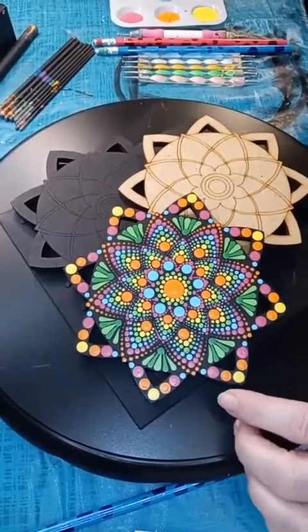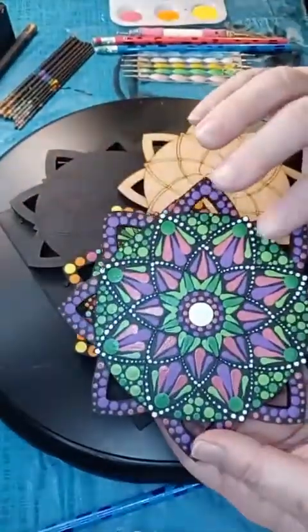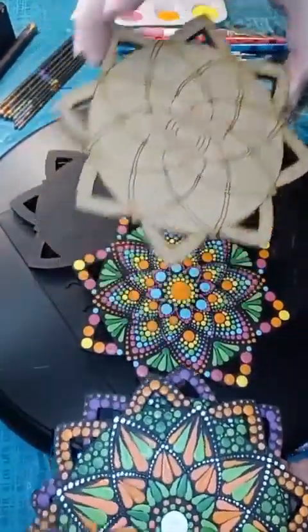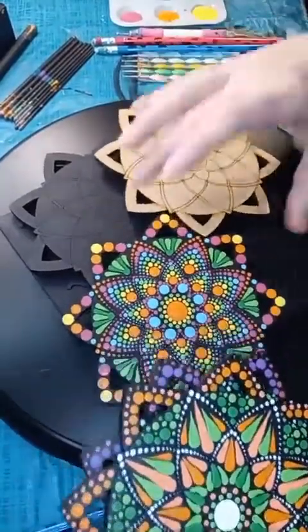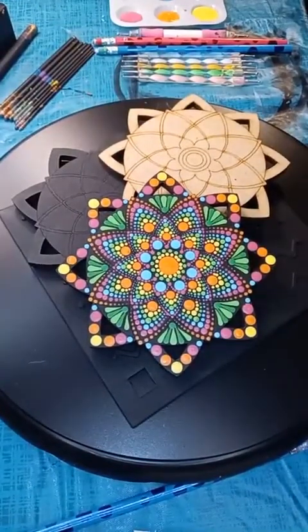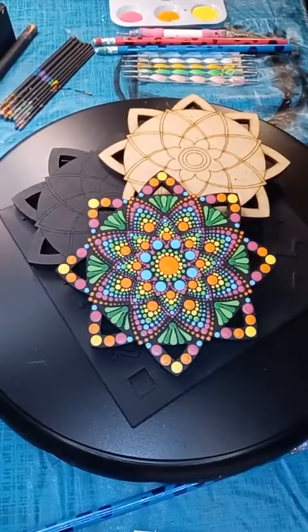I've got a different design — if you've been following along this week we did this design on Monday, same template. Tonight I'm going to show you how to do a totally different design on the same template, which is the fun thing about these templates in the Easy Dot Art Box. If you're jumping on, say hi — I may not be able to see comments right away due to a computer snafu.